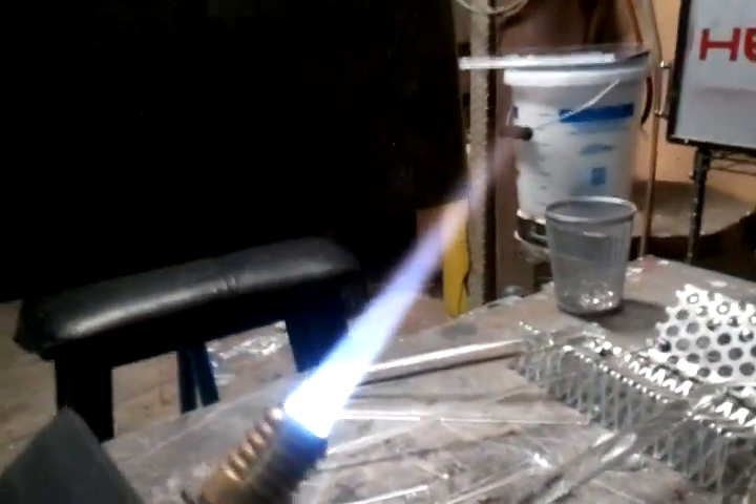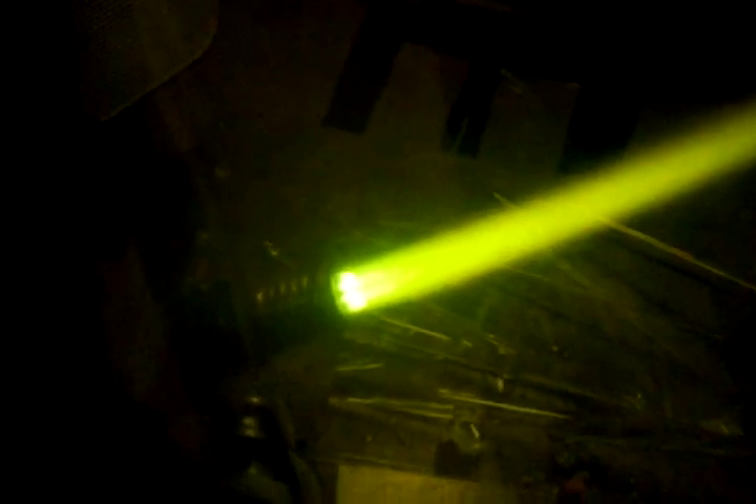Let me crank the propane back up to get to more of a neutral flame. I'm going to try to shoot this through a welding mask just to demonstrate — see if you can see the jets. I think it's having trouble with the autofocus, but you should be able to see the jets are all coming out really consistently. Nothing's clogged up or anything.